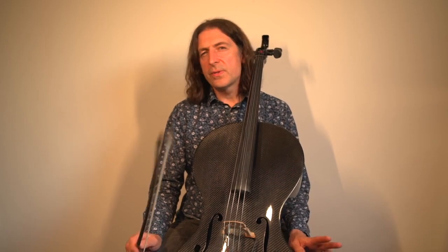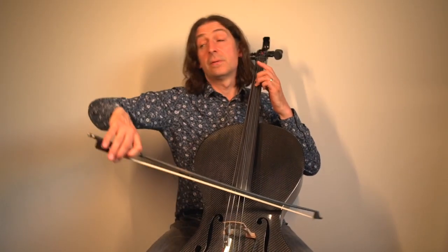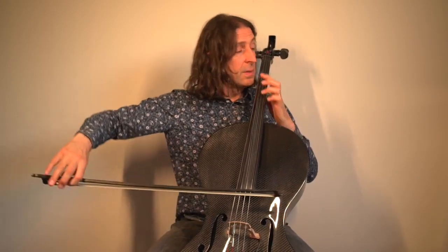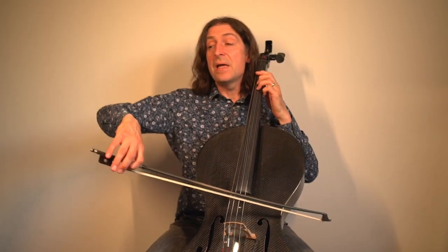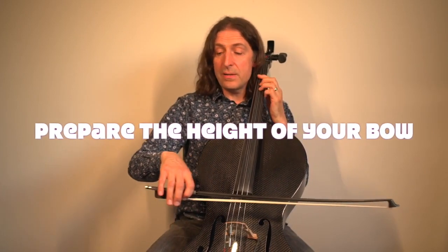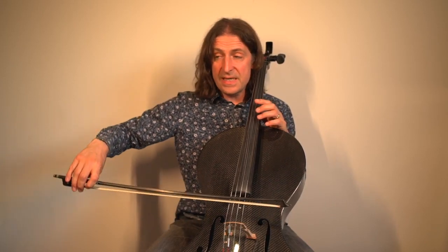Now, watch out for the slur — in bar 2 you have a slur, and in bar 6 you have a slur. Notice how much bow I use there, and try and make it as smooth as a cat with caramel. I'm preparing the A string and I'm preparing the D string with my arm — while I'm playing on the D string I'm already moving my arm to the A string, and then I'm already moving my bow down to the D string. That's what I mean by preparing.